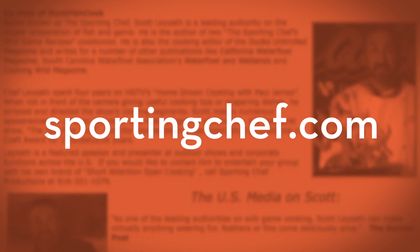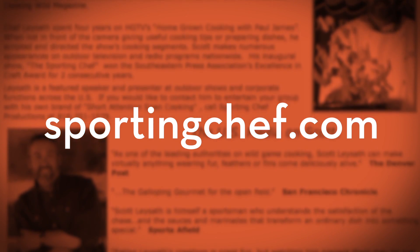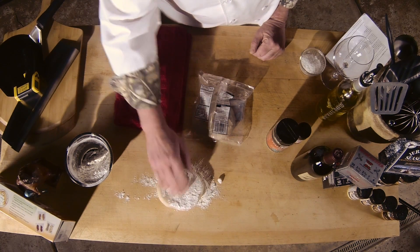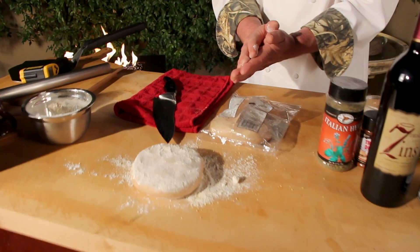Making pizza at home is kind of confusing to a lot of people because it starts with dough. Dough is very simple — it's active yeast, flour, sugar, and a little warm water. There's a simple recipe on the SportingChef.com website for making dough in a food processor. If you don't want to do that, you can buy pizza crust at the store, or fresh pizza dough, which is really easy to work with.